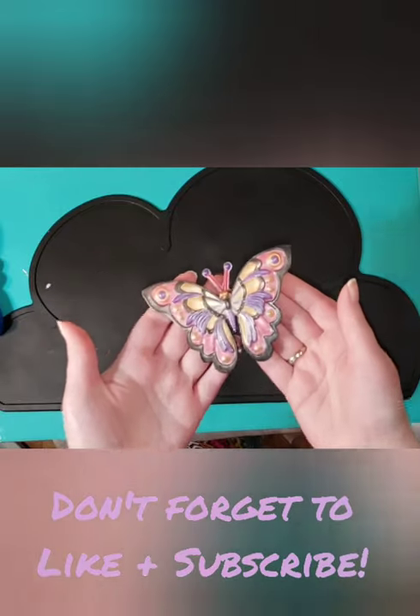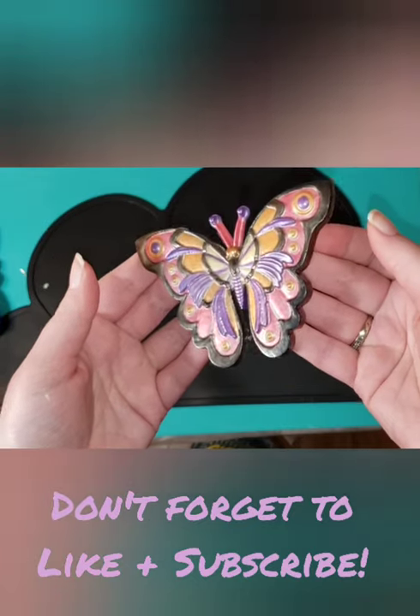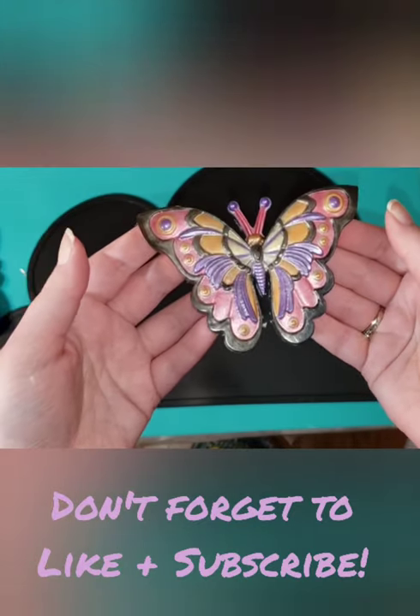It's going to look fantastic in my sunset color themed bedroom when I get it hanging up. Thanks for sticking with me and watching my process guys.